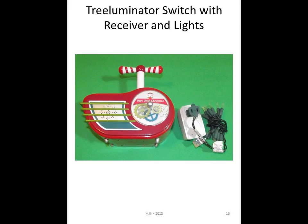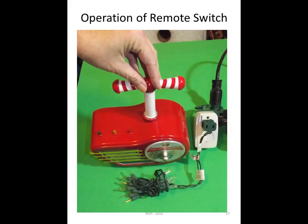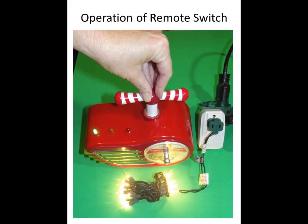So here we have our tree luminator, our receiver, and I put in a string of lights — the idea was for children to be able to turn on their own Christmas tree. Another reason I like this switch is you can use just about any type of grasp: the flat of your hand or a more fine-motor prehension. You just press down on the switch and lights will turn on and a little music will come on, sending the signal over to the receiver that's plugged into a power strip.